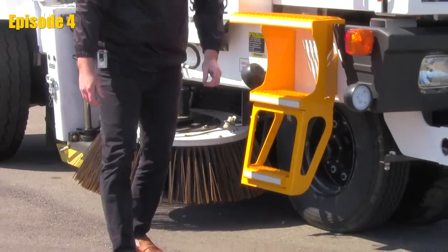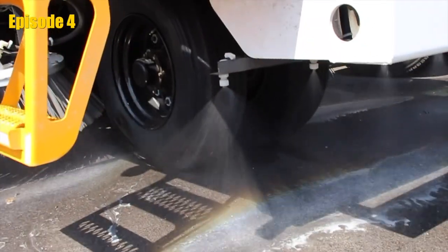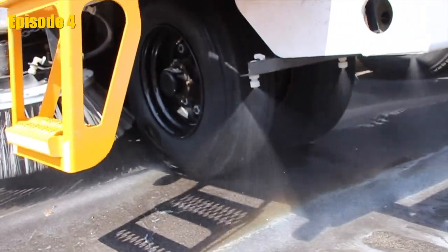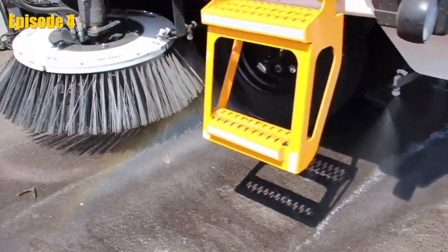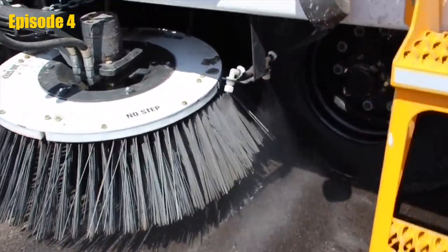The final location for dust suppression is going to be the front spray bar. On the front spray bar, you're going to notice four nozzles that are identical to what you see on the gutter broom assembly.